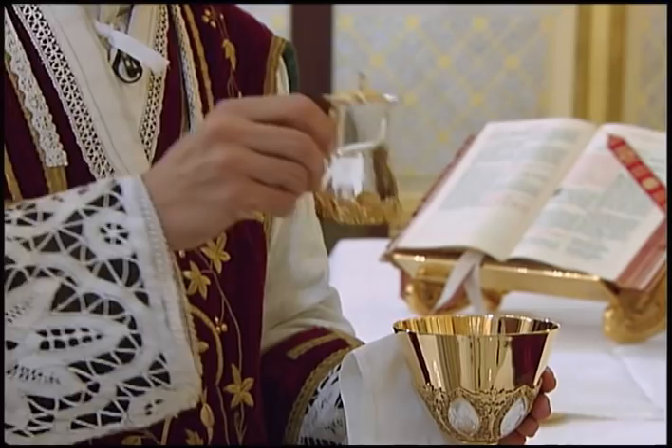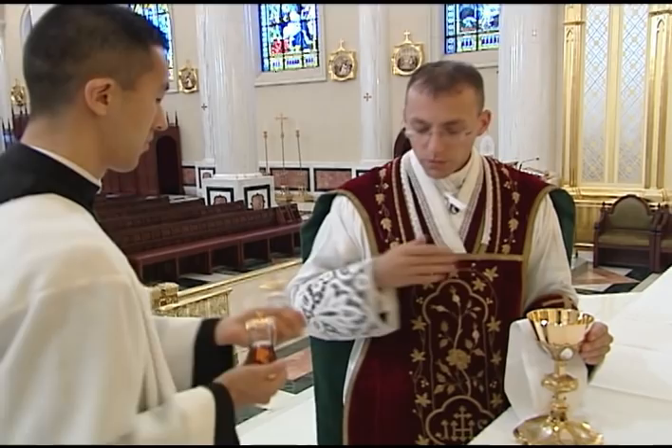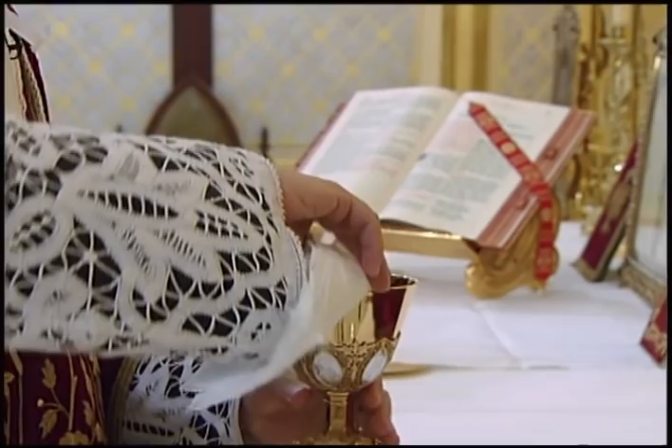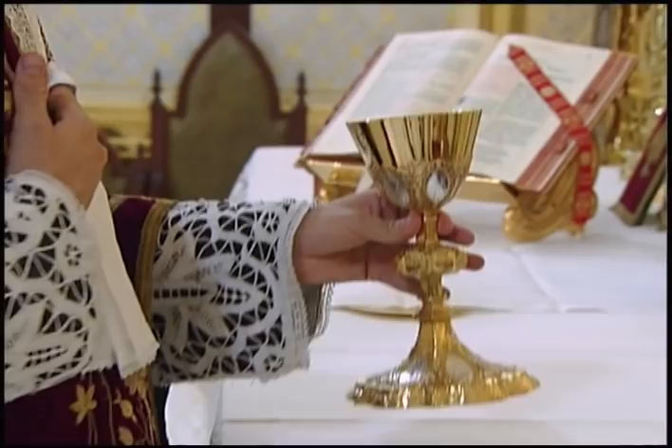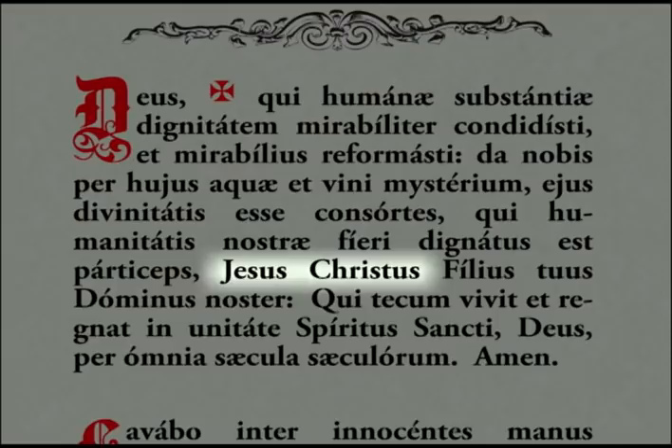He infuses a few small drops of water into the wine as he says the words, Per huius aquae et vini mysterium. It is customary in many places for the priest to make a slight head bow to the server after returning the cruet in recognition of his service. The priest then takes the purificator with the index finger of the right hand and wipes out any stray drops of water from the inside of the chalice. He then sets the chalice near the corporal with the left hand. With the purificator still in his right hand, he joins his hands and finishes the prayer, making a low head bow at the words, Jesu Christe.